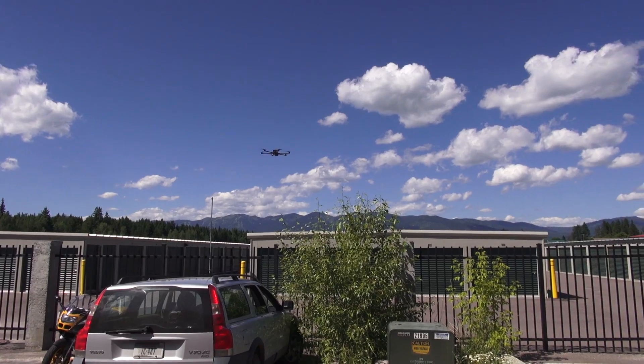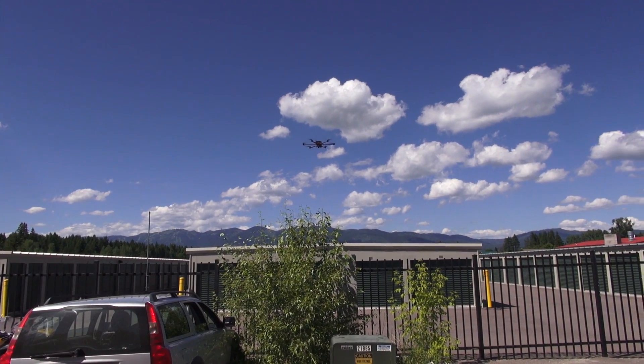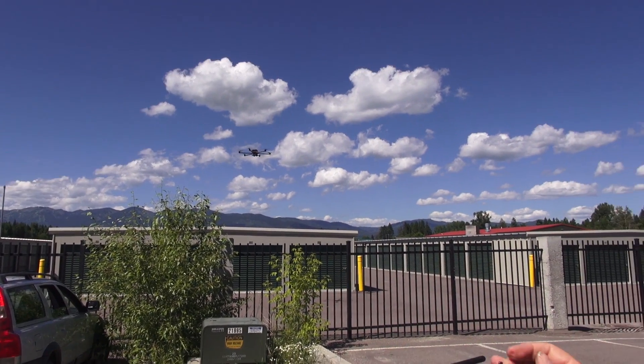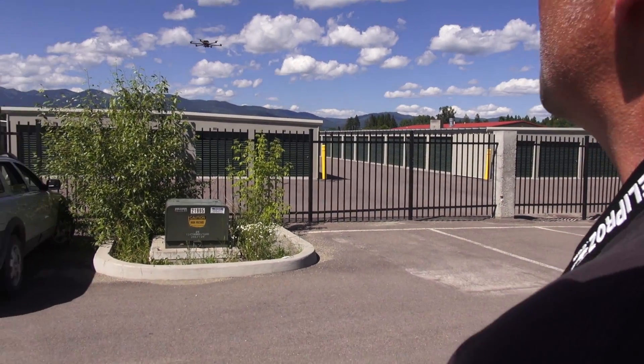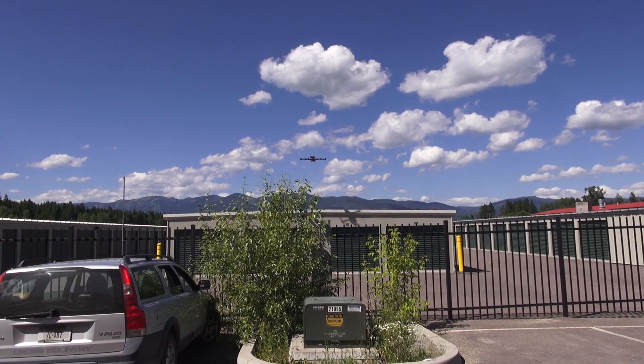Now let's try the altitude hold. I'm going to come back in front of us and turn altitude hold on. Altitude on, and I have the vario on this switch — 73 degrees. Now when it's sitting in a hover there's going to be no tone, it'll just be quiet.